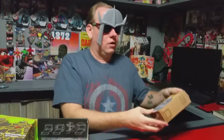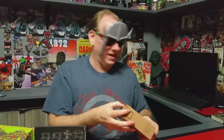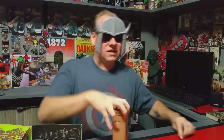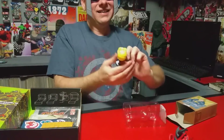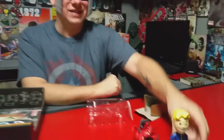Oh, I got a bobblehead — I got Vault Boy bobblehead! I might as well leave my knife out, I'm gonna need it. Opening it from the bottom as usual. Look at you, Vault Boy bobblehead — that's pretty cool, I like that, that is really neat.